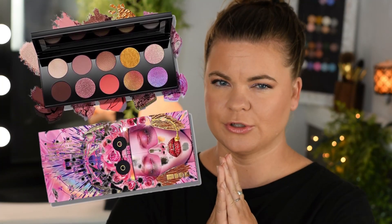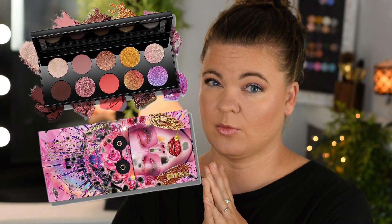Did the new Pat McGrath Utopian Dreams let you down as well? Yeah, me too. Hey, good looking. I'm Kendra Morgan Official and I put out content around single eyeshadows, makeup brushes that aren't Morphe, and sunscreen. So if you like that kind of content, make sure you subscribe down below to my channel. It's free, doesn't cost you anything, and you'll have some awesome content delivered to you weekly on those topics.